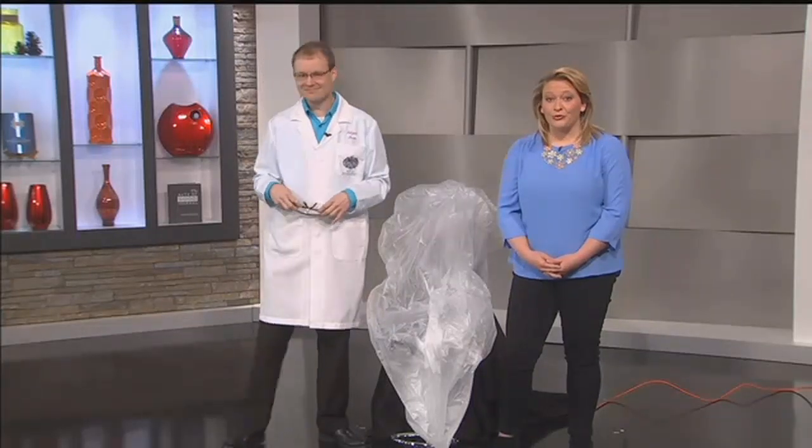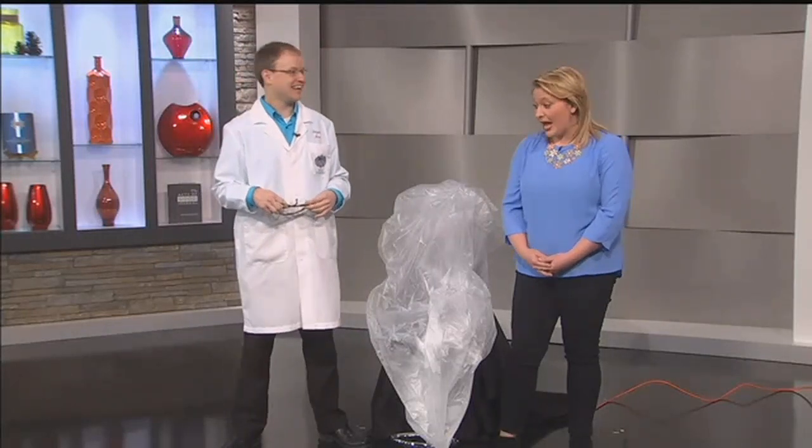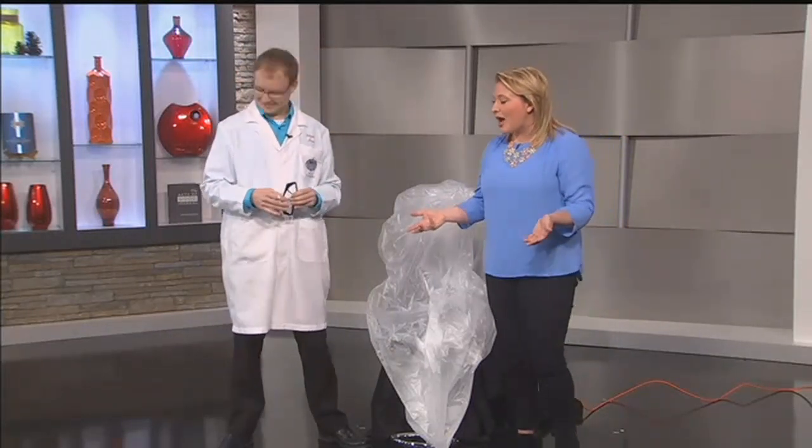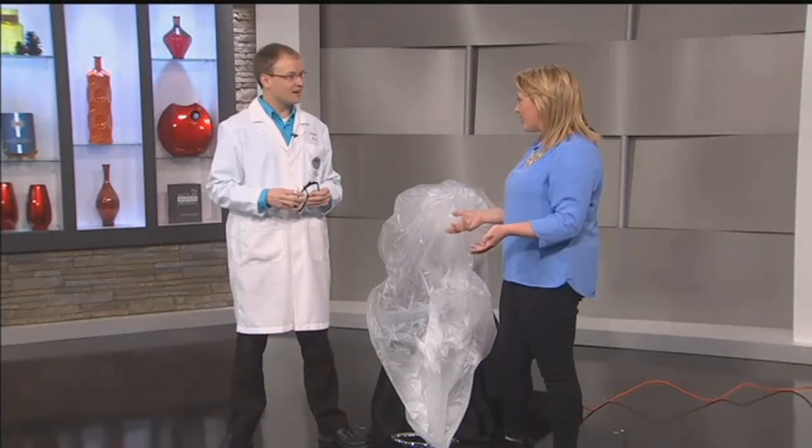I guess I'm getting vacuum-packed now, thanks to our friends — well, we call them friends for now — over at MadScience. Jetpack Jason is back. How did I get picked for this? I don't remember picking straws.